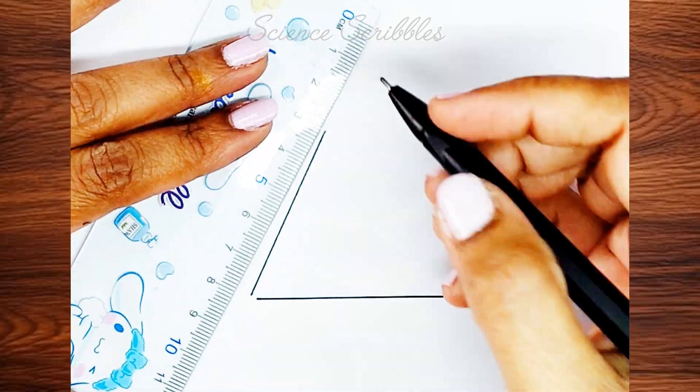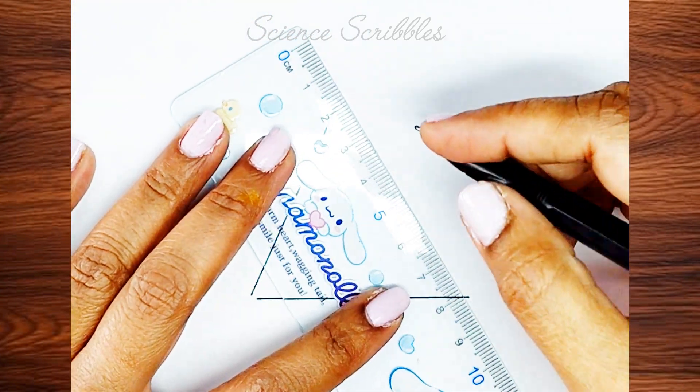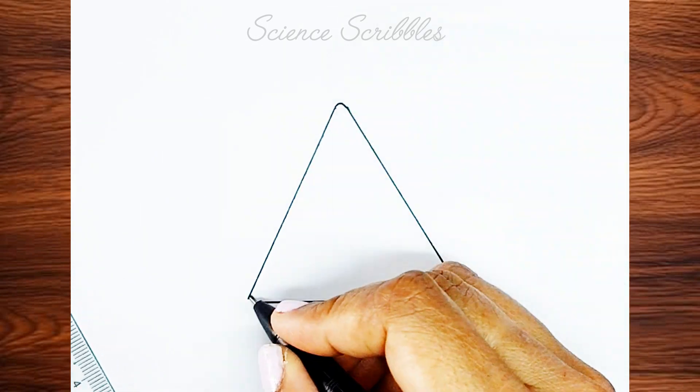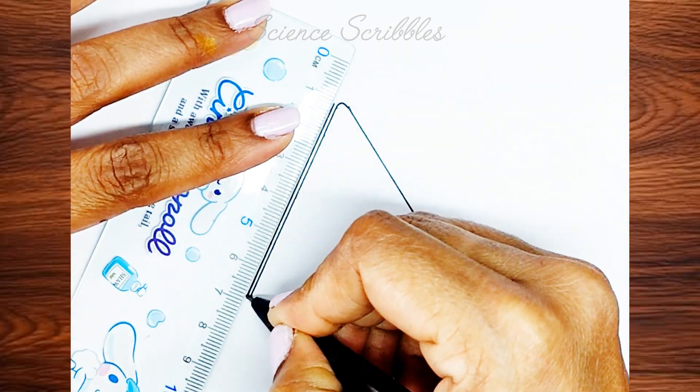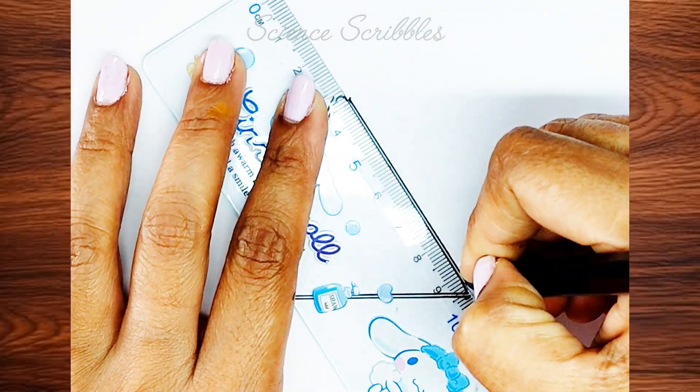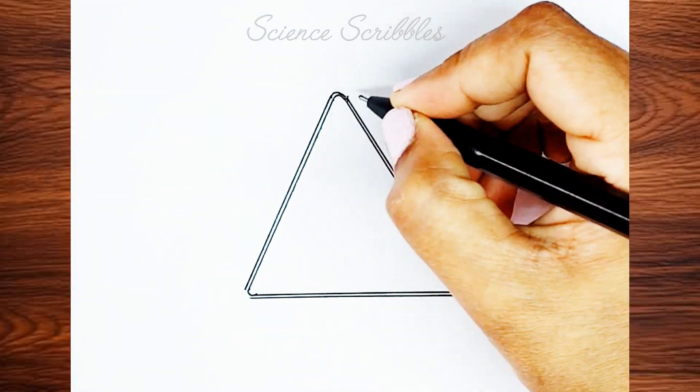Start by drawing a triangle. Do not join the edges completely — leave a gap because the edges should be curved. Now connect these gaps with curved lines to form smooth edges. Draw another triangle on top of the existing lines and again join the edges using curves.